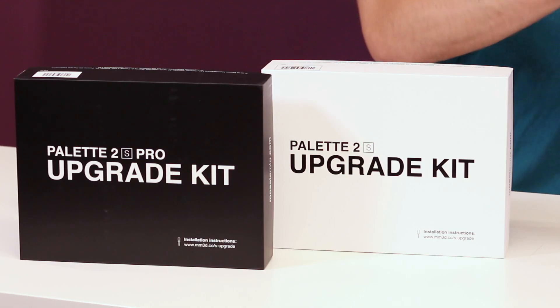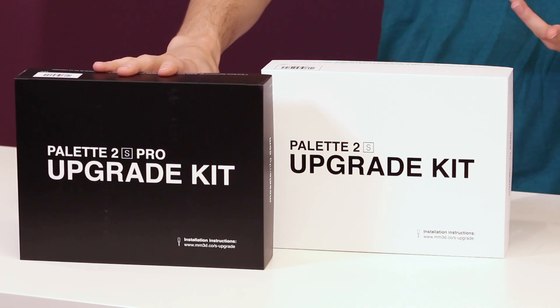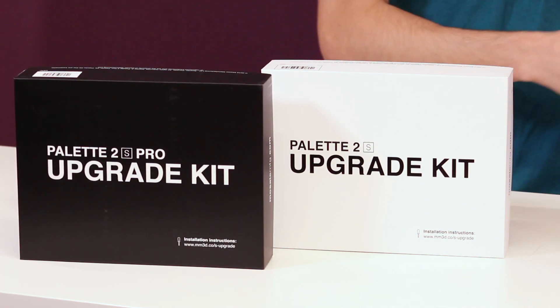I just bought the Palette 2 Pro and there's already something new — is there a nice way for me to upgrade my unit? Absolutely. There are of course going to be people who bought it recently who want to upgrade, but you shouldn't have to buy a new product. So we made the upgrade kit. There's the Palette 2 Pro S upgrade kit, and an S upgrade kit for the Palette 2 as well. It shouldn't take more than half an hour. With your Palette 2 Pro, once you do the S upgrade, you're going to be getting 99% of what someone would have if they bought a brand new one.